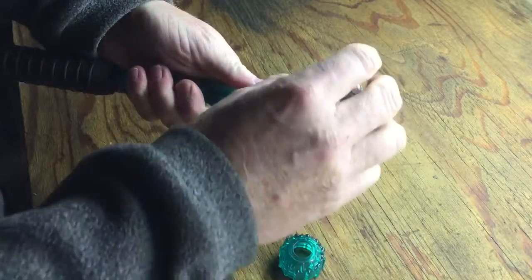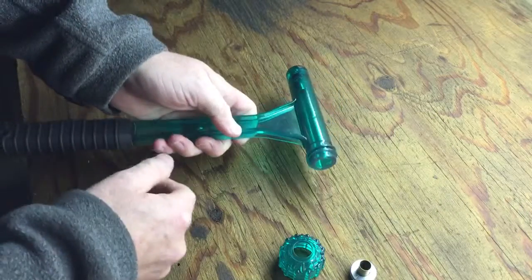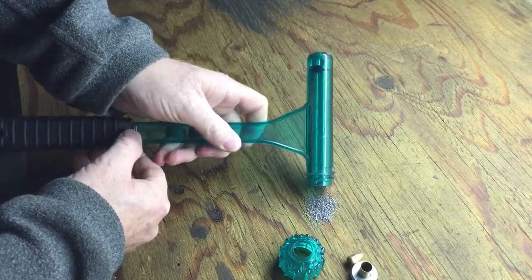Take the cap off. You have your empty case, bullet, and powder.